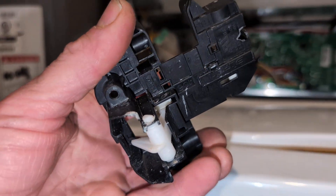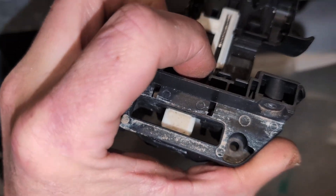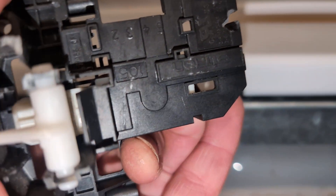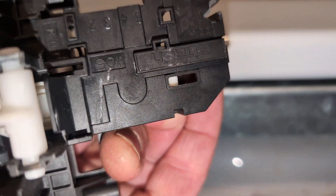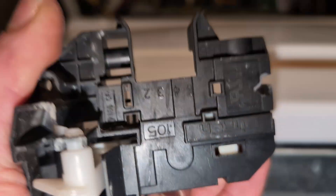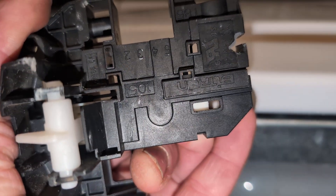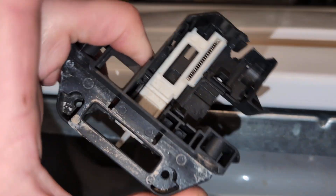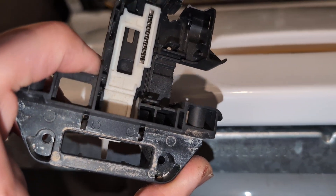If you want to know how to release the locking mechanism when your lid is locked — whether inside or outside the machine — this little slot right here: you can stick a pick in that slot, push it forward, and it will engage that same spring mechanism and release all the way. If you need to order a new one, use my links — like and subscribe.